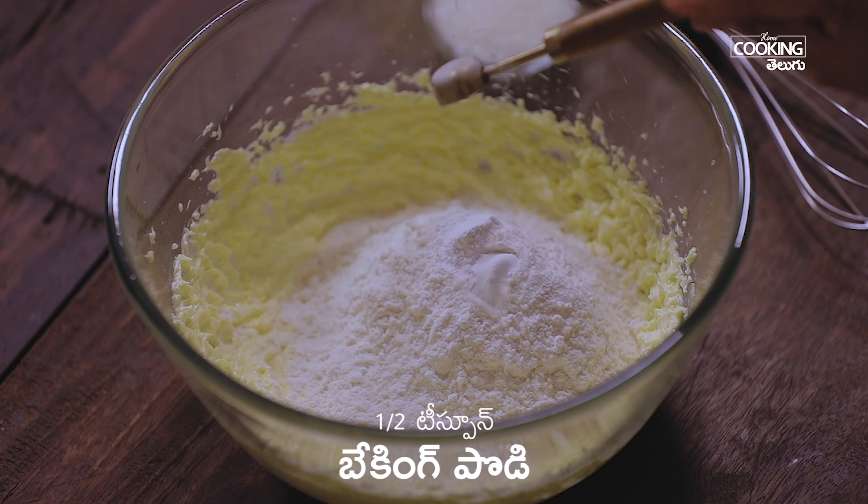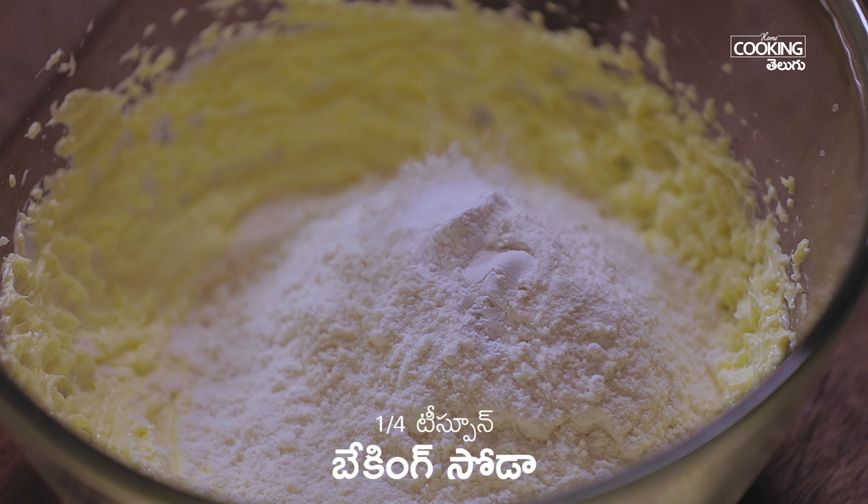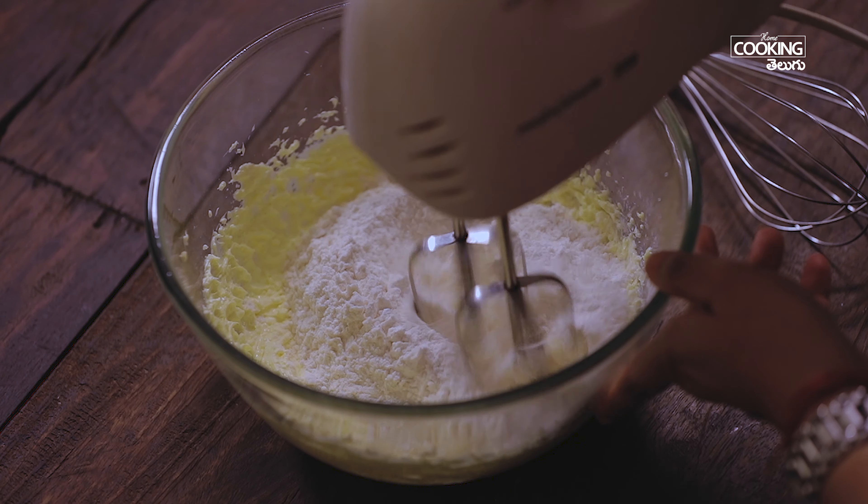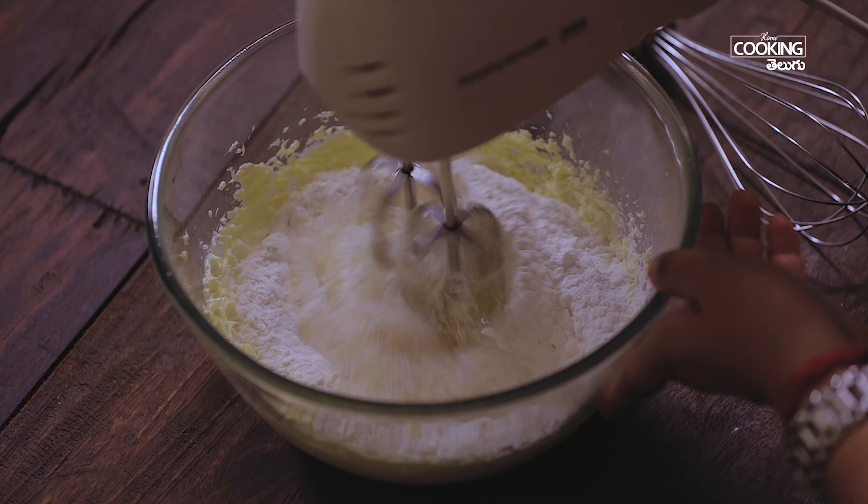Then add baking soda. Add half a teaspoon of baking powder. Then add the baking soda — about 1 teaspoon — into the mixture.